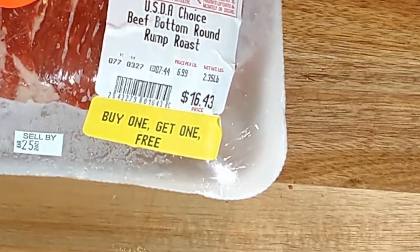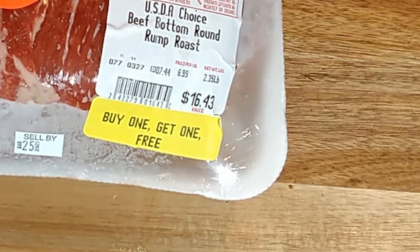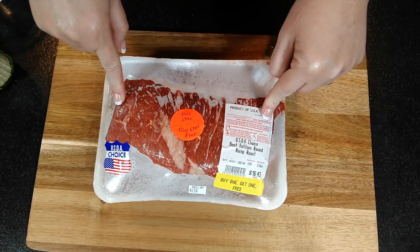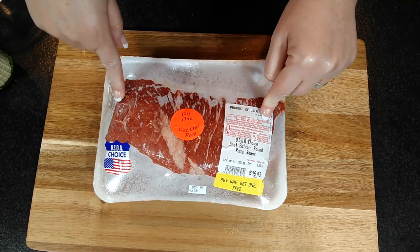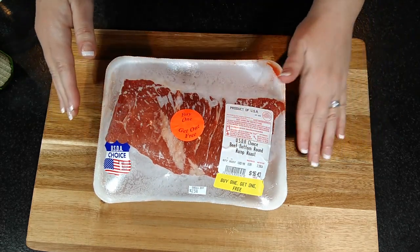I got this pot roast buy one get one free, so it was three dollars and fifty cents a pound — seven dollars for this pot roast — and I will get at least three meals, possibly four, depending on how many of my family members are home eating; they come and go.